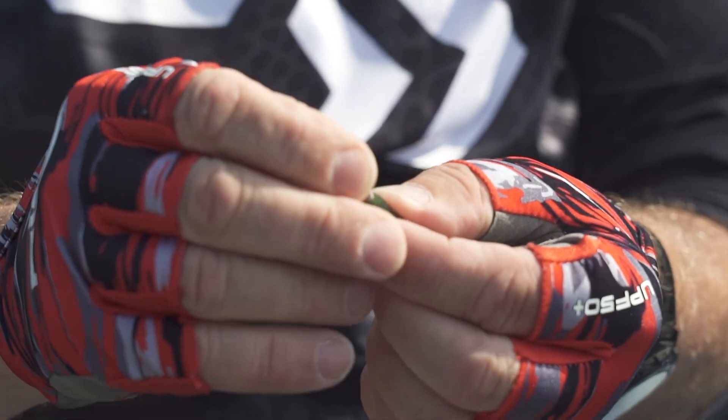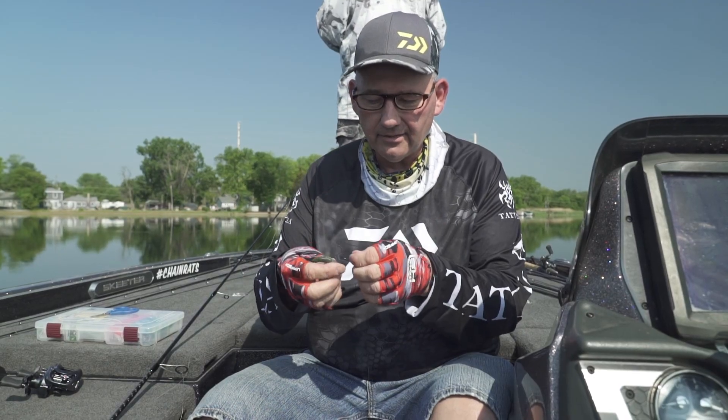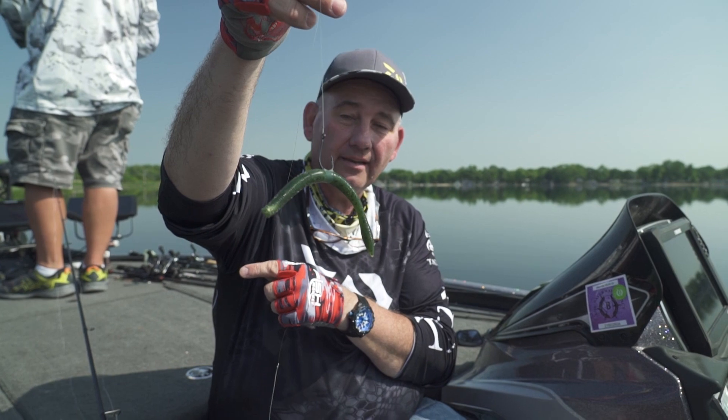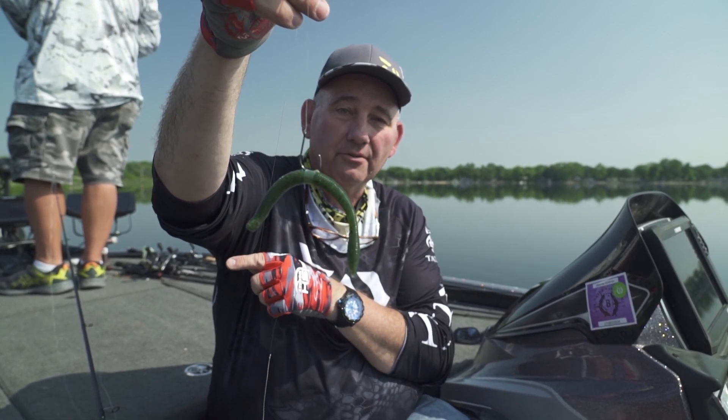I did put a nail weight on the front of this, and then from here I'll take my hook and slide it under the ring. So that's how you set up a Neko rig. This is Rick Stagowski with another tip on Midwest Outdoors.